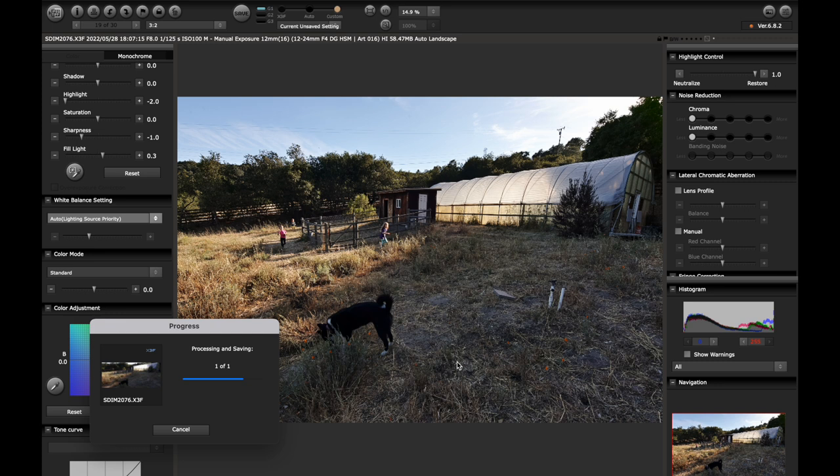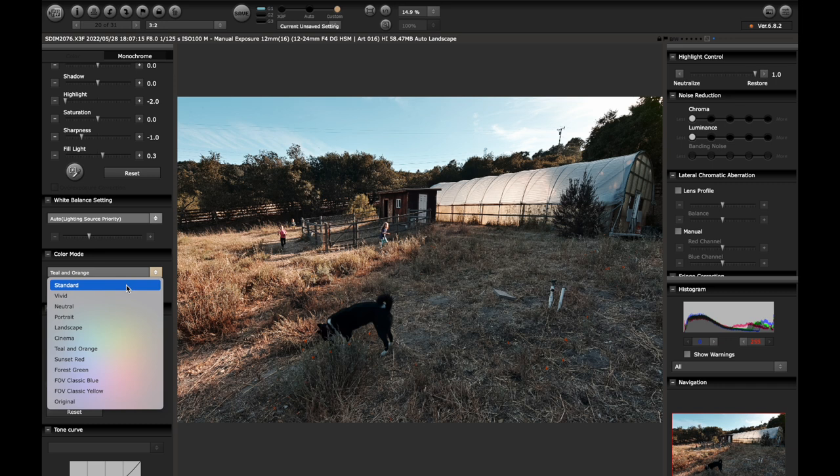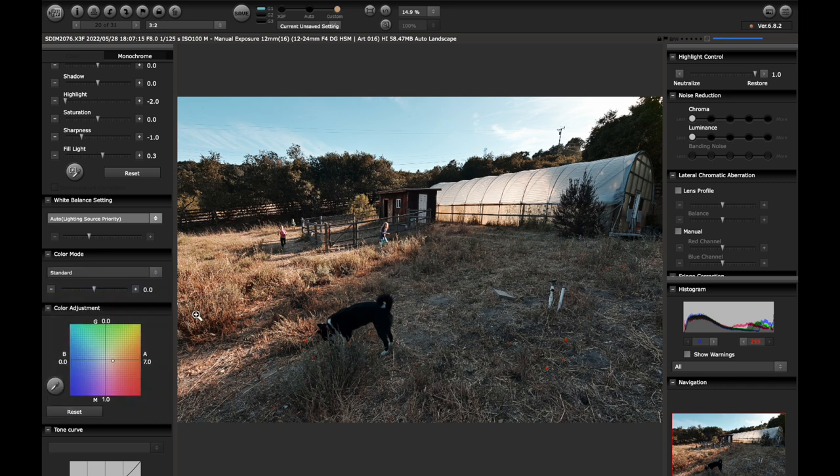I'm curious to try something after I export this — I do actually want to look at it in teal and orange, because it didn't even dawn on me to try it until we started chatting through this processing stuff. But if I went really subtle on the teal and orange — that is oftentimes what I'm doing in Lightroom anyway, just adjusting my HSL — but no, I'd stick to the way I do it. I prefer it in standard and then just tweaking it in Lightroom.